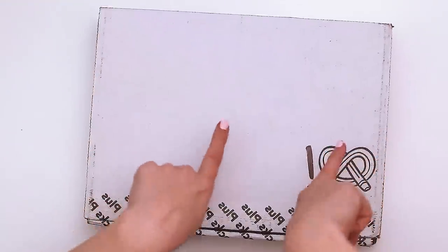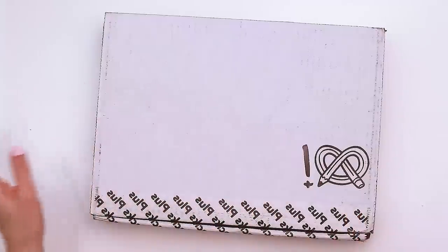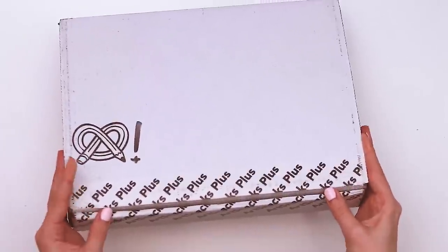Hi, today we're going to be diving into the May ArtSnacks Plus box. So let's open it up, find out what's inside and make something with it.